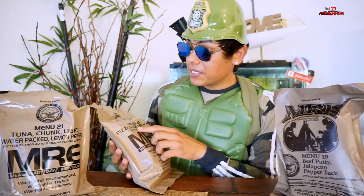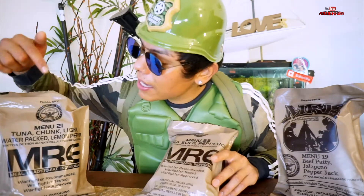Let me tell you a little bit about this MRE. This is what they eat as they're fighting for our country, and I wanted to make this video so you guys could see how they actually cook this meal. I'm gonna show you guys a little skit on how and when you're supposed to eat this. The flavors I have are the pizza slice, pepperoni beef patty, and tuna chicken. Hopefully you guys end up liking this video — don't forget to like, subscribe, and comment for more awesome videos. With that said, let's go to war!